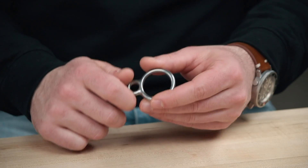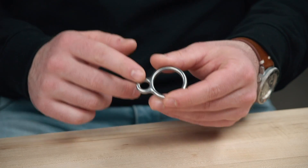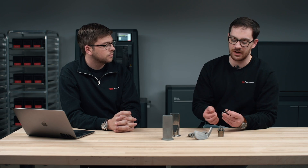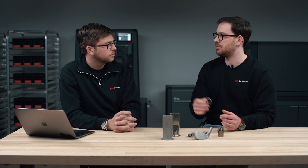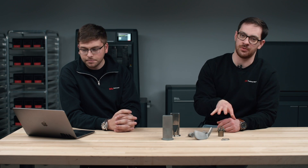Something like this parachute ring has a really complex shape to it. Typically it's either machined, which makes an expensive part, or it's forged, which involves expensive initial setup and then cheaper parts afterwards. Creating it in the Studio System allows you to produce these complex bends and curvature without using one of those traditional production methods. Additionally, this part can be heat treated to meet the strength requirements required of it.